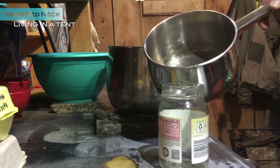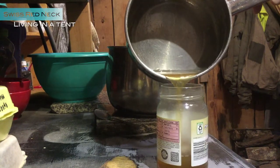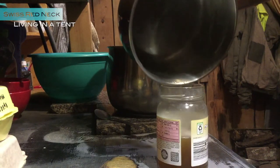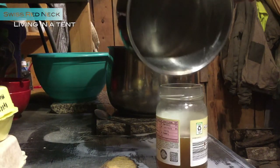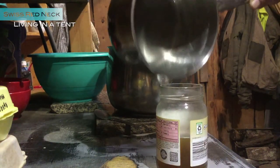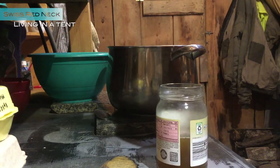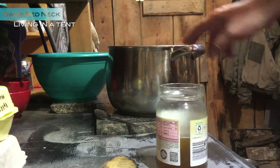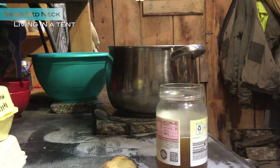Now it's time to fill it up. It's still a little bit not cooked enough, but we'll see. Let's check how sticky it is — sweet it is for sure. We used two or three bottles of sap, cooked it down like this. That's a lot of cooking, but it's worth it.